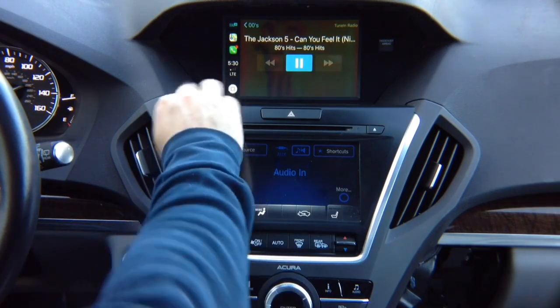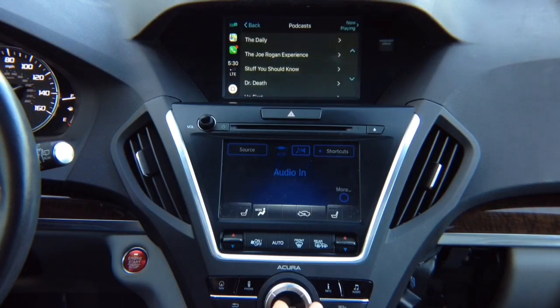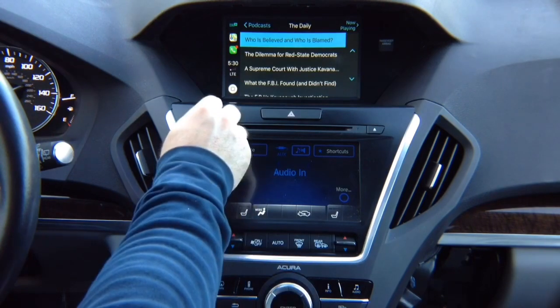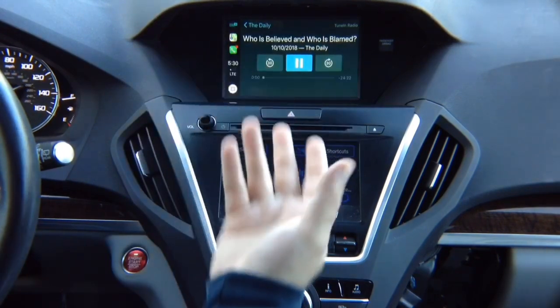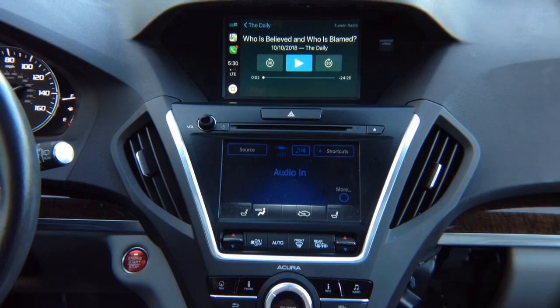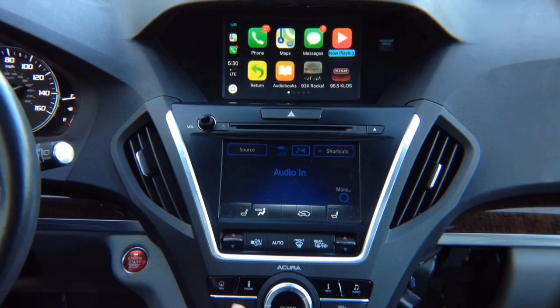You've got CarPlay on the screen and can control whatever apps you want. Go to podcasts — The Daily — and it plays. You can pause and play, rotate to highlight other options: go back 30, skip forward. You can use any other app with audio playing. Press back to go back. You've got the phone, phone calls, and text messages, just like in any car.